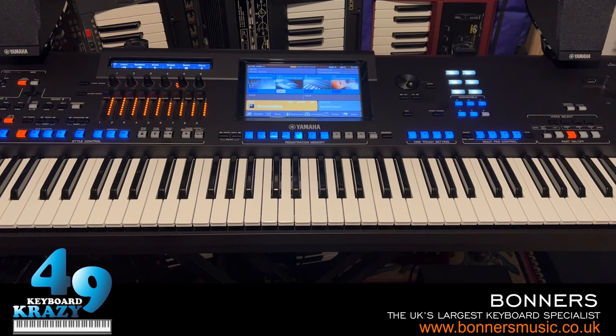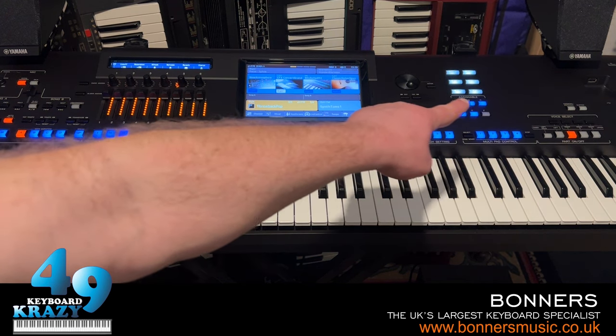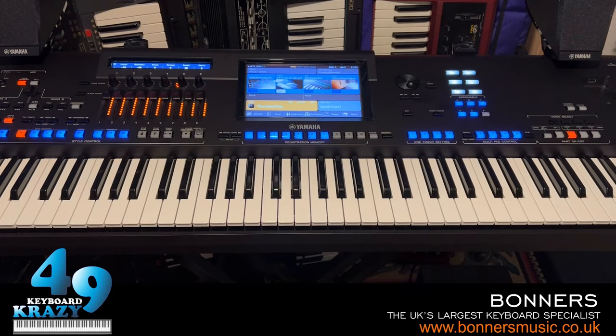There are more assignable buttons on Genos 2, and instead of being plain buttons like the original Genos, they light up. There are three more assignable buttons next to the style control. I'll go through the assignable buttons in more detail in the next video. This is just a quick keyboard overlay of Genos 2.